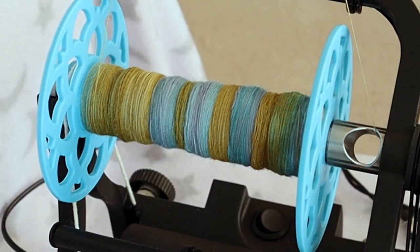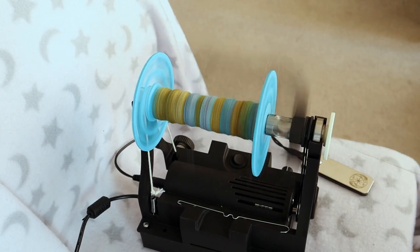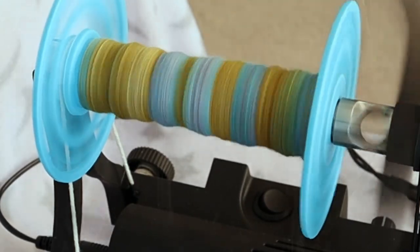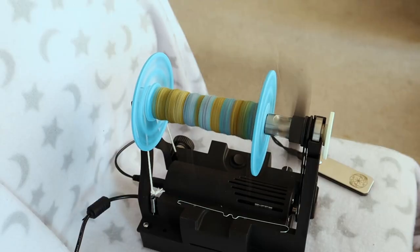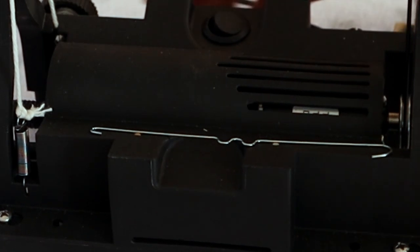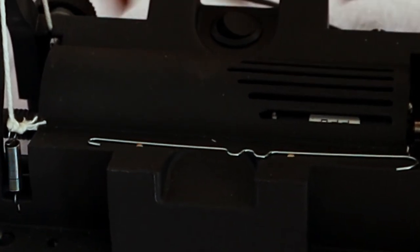The basement is cold so I moved operations upstairs to the living room. That's the beauty of a portable e-spinner like the Electric Eel Wheel 6. As long as you have a way to carry it, you can take it anywhere — it's very portable. I've only had a couple of small issues with the EEW6. The magnets for the included orifice hook are seated on the left side of the spinner and I'm right-handed, so I find retrieving and storing the hook to be inconvenient.